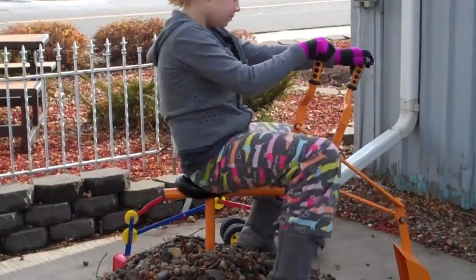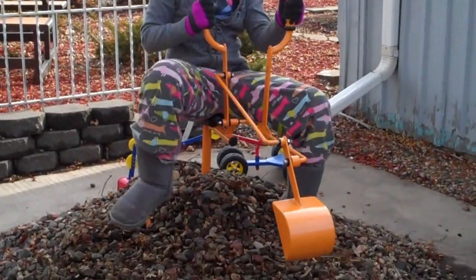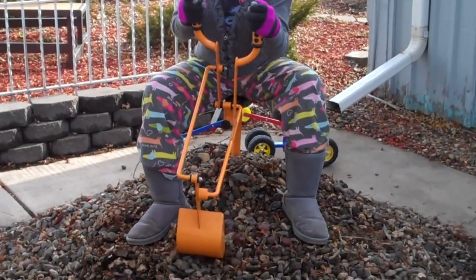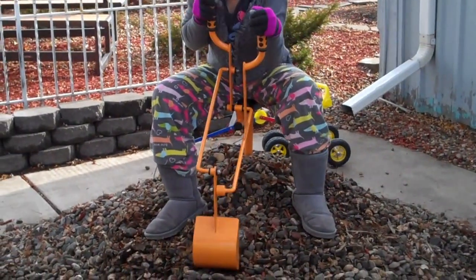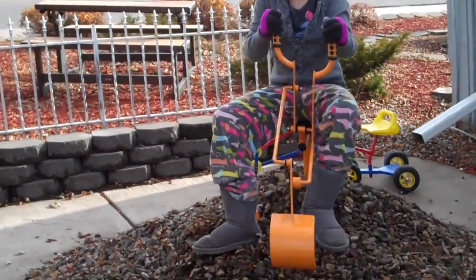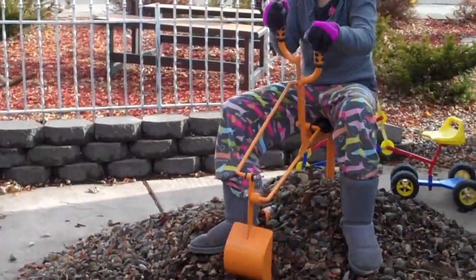There, it shows how it goes 360 degrees. It comes on a portable base, or we can send you a permanent cement mount base with it — and again, that would have to be set in cement.